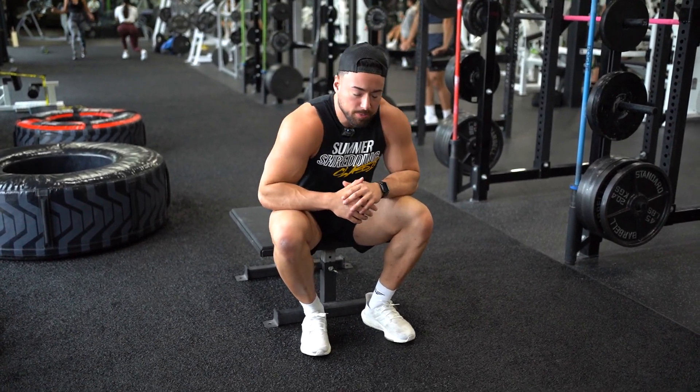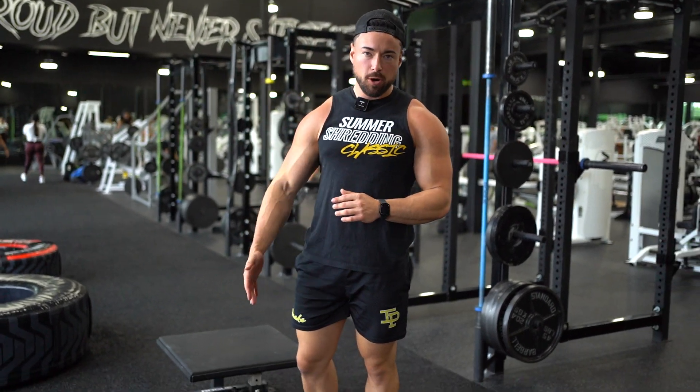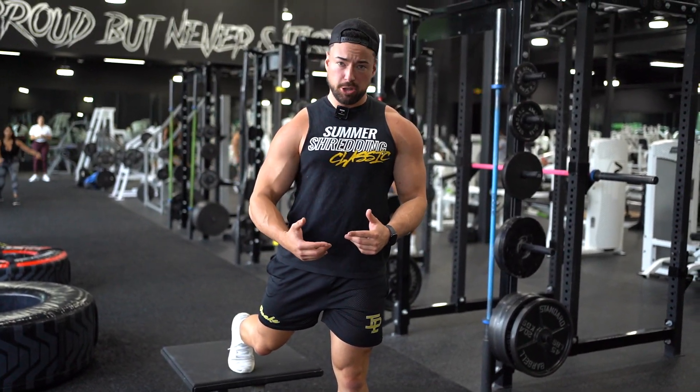All right guys, decline push-up. So what you want to do for this, you just want to find a bench, a platform, anything in your gym where you can put your feet up and you're gonna be at a decline. So it's gonna be a little bit more challenging than a regular push-up.